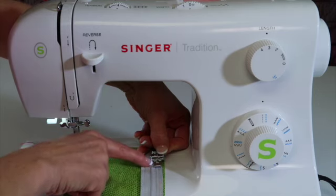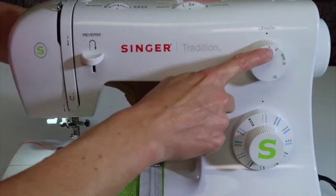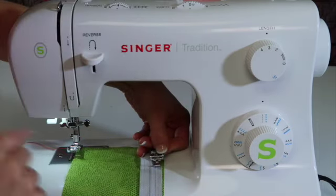I need the needle to be over here. You leave the needle in the center needle position, actually. Just straight stitch, stitch like normal, and use your center needle position.